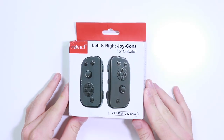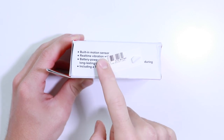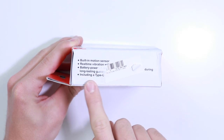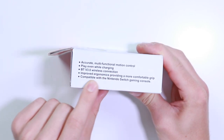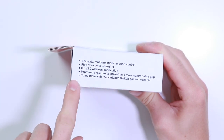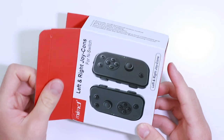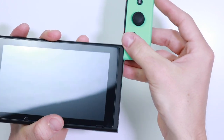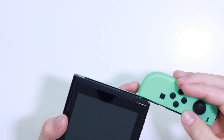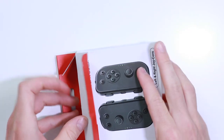So without any further ado, let's go ahead and take a look at the left and right Joy-Cons for N Switch — pretty peculiar name, but they're actually calling them Joy-Cons, which I think is quite cheeky. On the side of the box it says built-in motion sensor, which is probably just like a potentiometer, real-time vibration, includes a Type-C cable, accurate multifunctional motion control, play even while charging, BTV3 wireless connection, improved ergonomics providing a more comfortable grip, compatible with the Nintendo Switch gaming console. I reckon they're really going to push these when the Nintendo Switch Lite comes out, because obviously that doesn't have the removable Joy-Cons, so it's going to be a bit weird buying replacement Joy-Cons when there are others on the market that actually connect to the Switch.